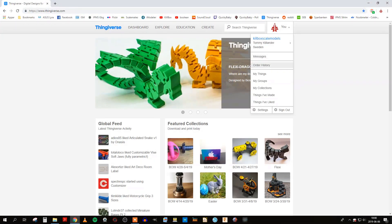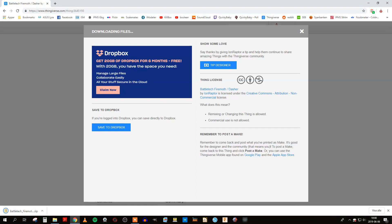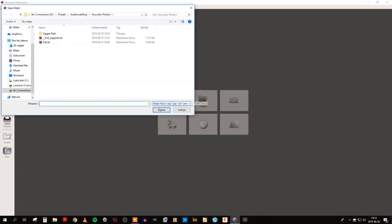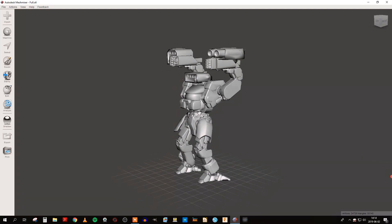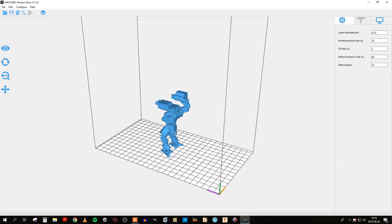I decided to go to Thingiverse to download something, and I found this battle mech which was the perfect size. I made a quick check of what the design looked like by loading it into Meshmixer. After that I loaded the design into the slicer software that comes with the printer.